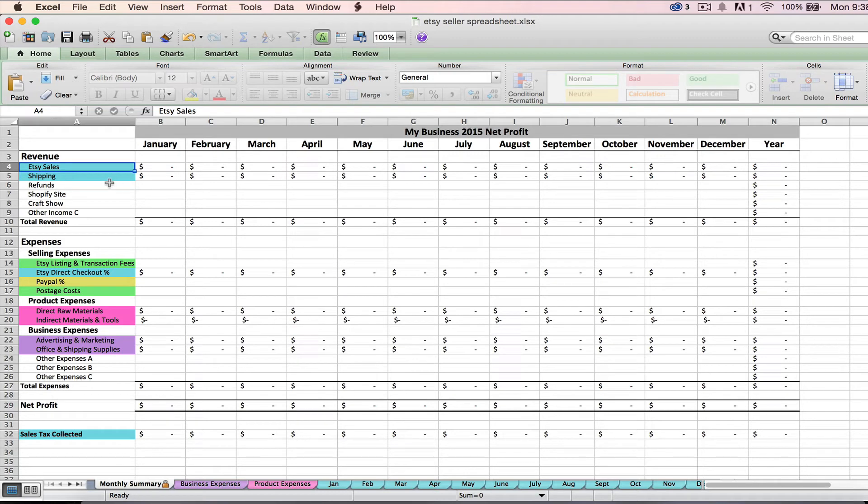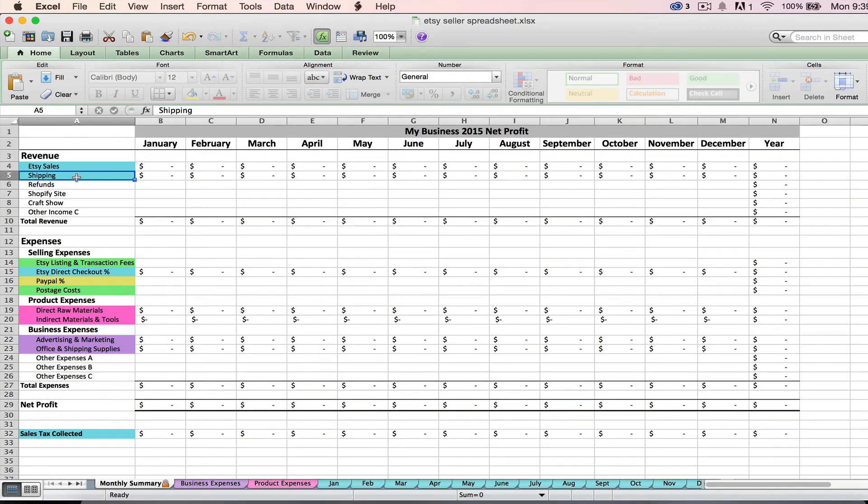Your revenue is going to be your Etsy sales plus your shipping. When I say shipping here, I mean the shipping amount that your customers are paying you at checkout — not your shipping expense, not what you are paying the post office to ship your goods, but what customers are paying you. That's why it's considered revenue. For tax purposes and for purposes of this spreadsheet, shipping that a customer pays you is considered revenue because it's money coming into your bank account. That shipping will also automatically flow from these light blue tabs.